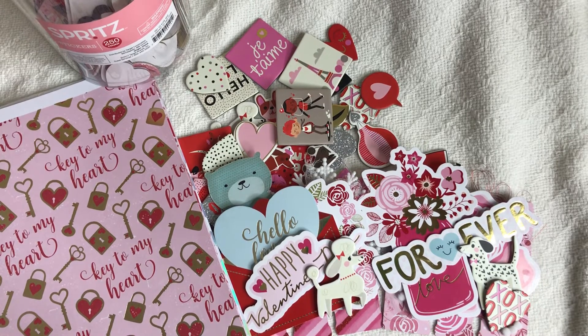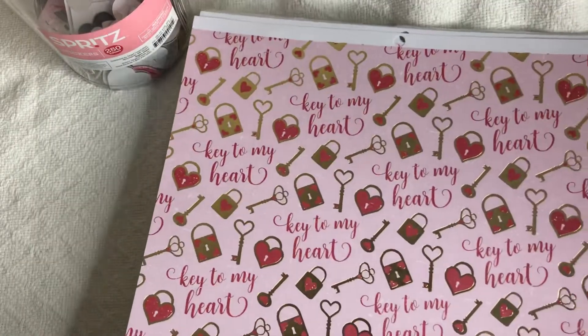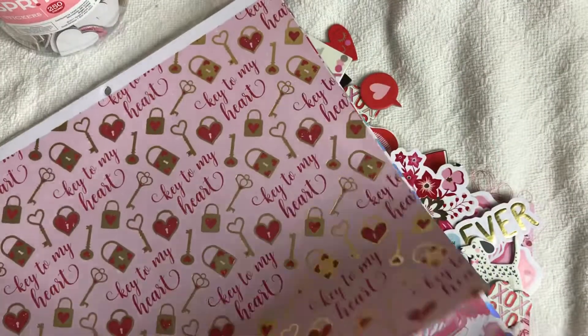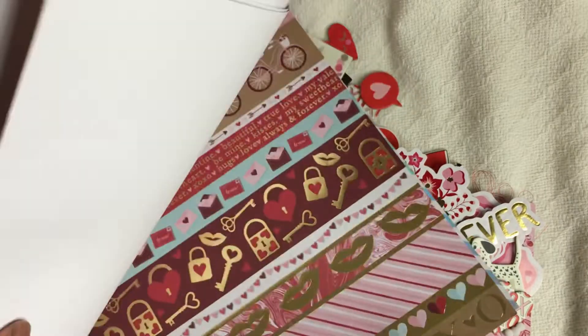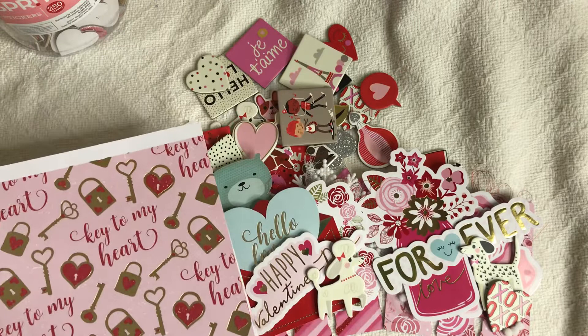Before I show you the cards, let me show you the paper pad that I used. This is a Michaels hot buy from last year and the name of it is called Love and Devotion. I had a few sheets left over from last year so I decided to use this instead of buying more paper.